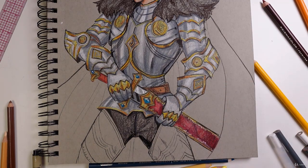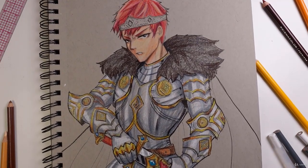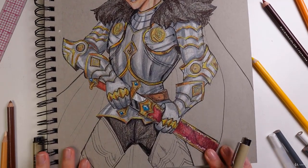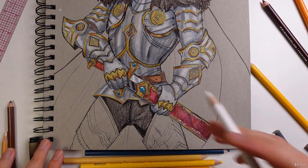You can even add some hatching to that, but I think that should be good enough. This is what it looks like so far — he's looking really, really good, looking pretty nice and manly now. And now let's go ahead and work on our legs.